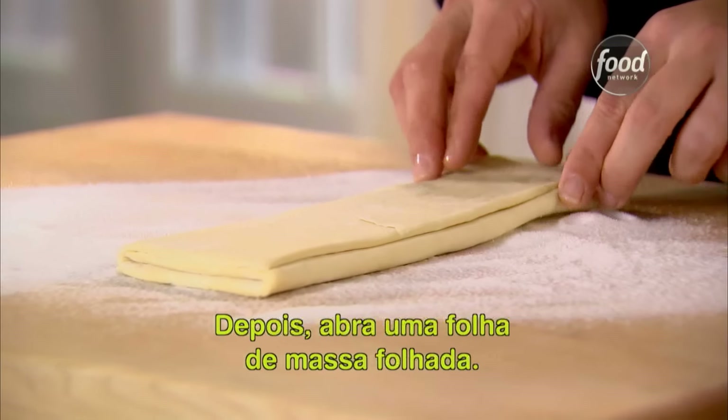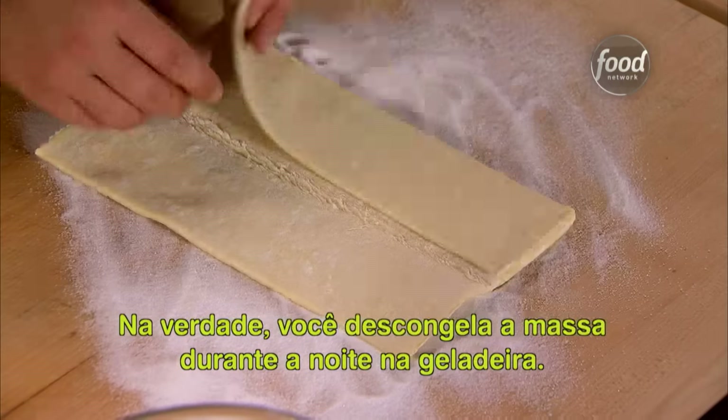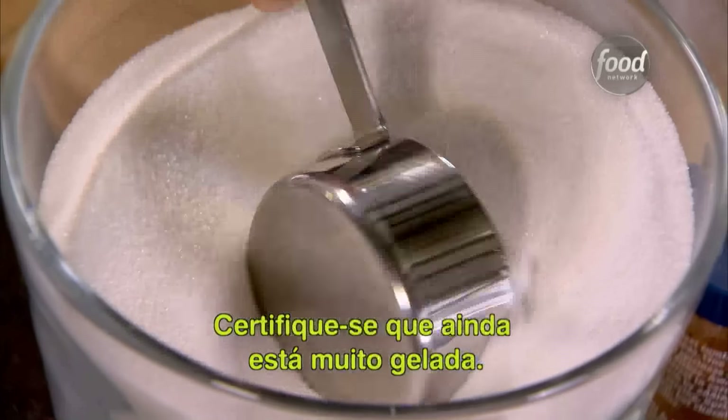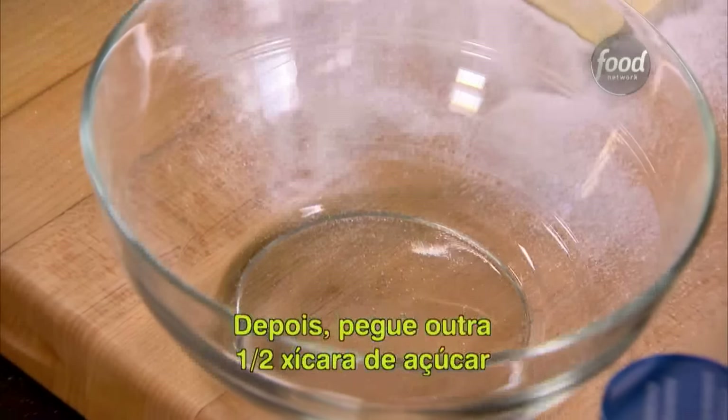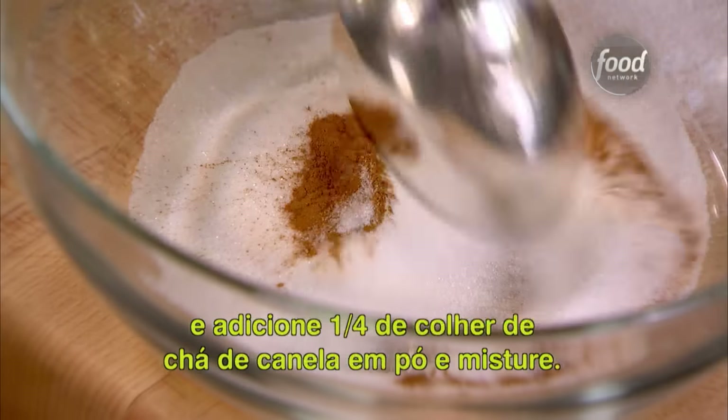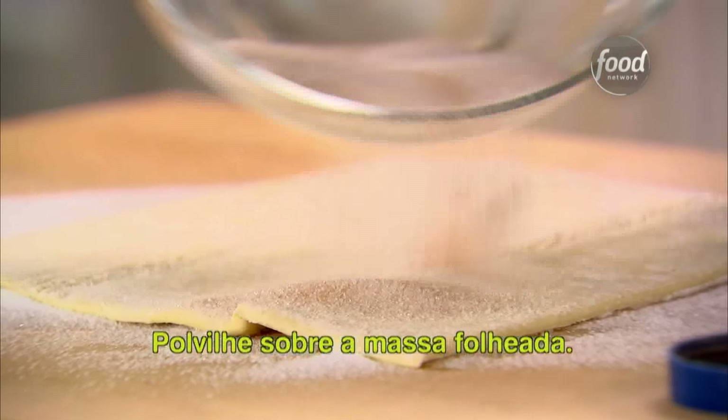Then unfold one sheet of puff pastry — you've actually defrosted it overnight in the refrigerator, so be sure it's still really cold. Then take another half a cup of sugar, add a quarter of a teaspoon of good ground cinnamon, mix that in, and sprinkle it over the puff pastry.